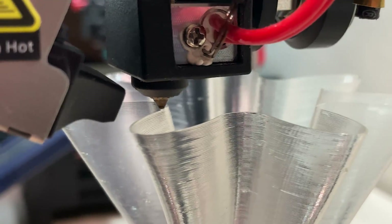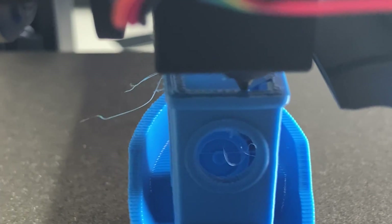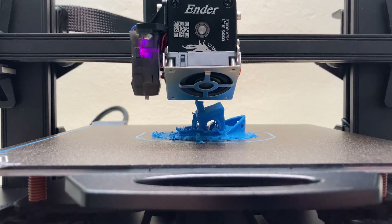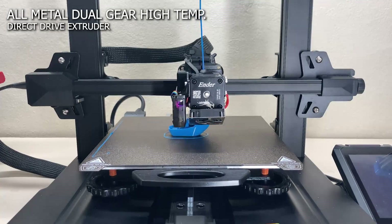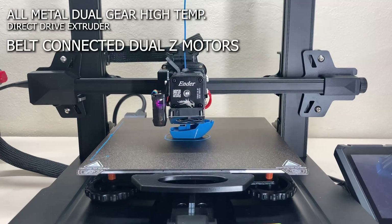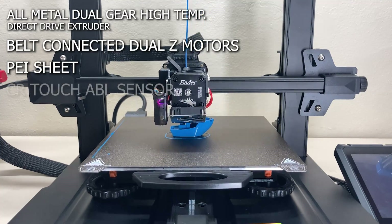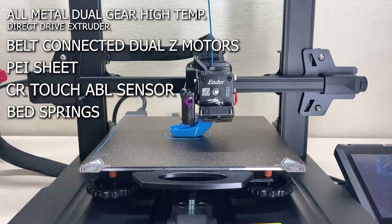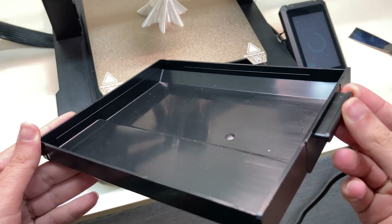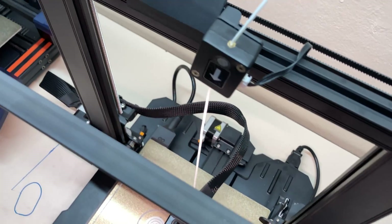The Ender 3 S1 Pro is a nice, high-quality 3D printer. The print area is standard size but enough for most prints. The full metal direct drive extruder makes TPU printing easy and allows nylon filament use — and it will definitely last longer. The dual Z motors with belt connection are a nice touch. With a PEI sheet, CR Touch, and bed springs, getting a perfect first layer is easy. There's also a storage drawer, a nice LED light on top, and a filament sensor.